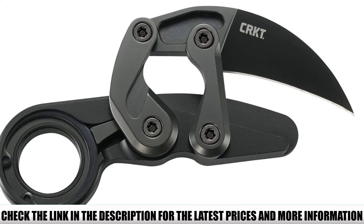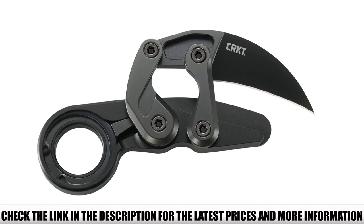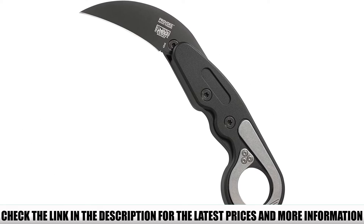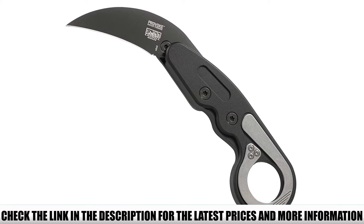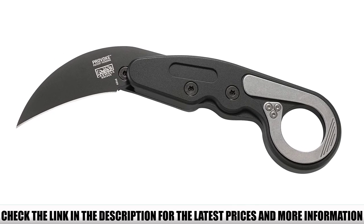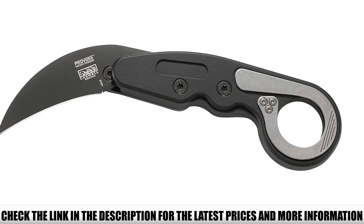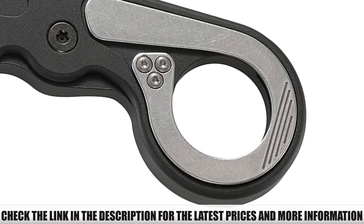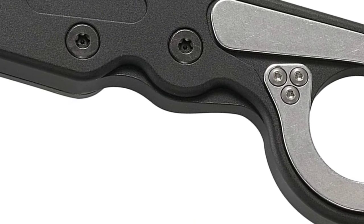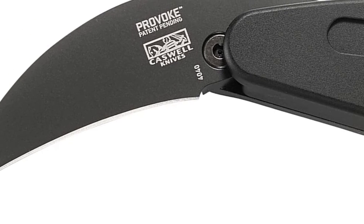When you're finished using it, just shift the lever on the base of the loop and gently push it back into place. With a secure lock, you'll have peace of mind knowing that the blade won't accidentally deploy. There are different colors and styles to choose from, such as black, earth, and a serrated edge blade. Made in the USA and backed by a limited lifetime warranty that covers any defects in materials or workmanship, you can buy with confidence.